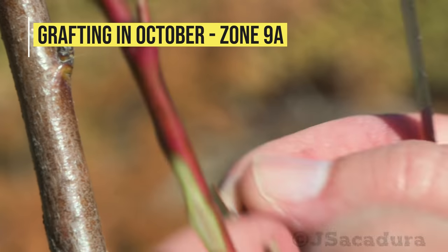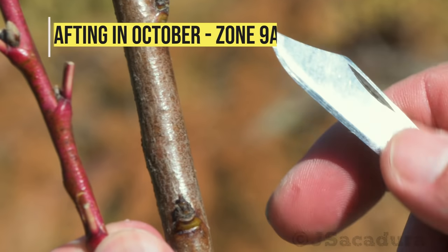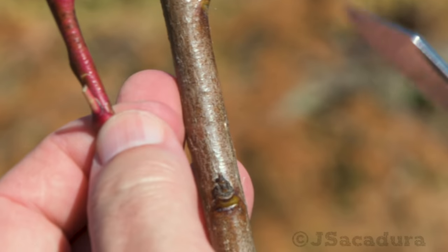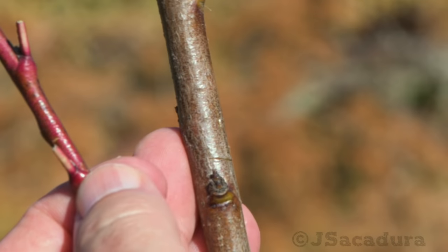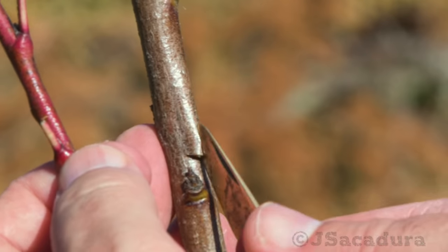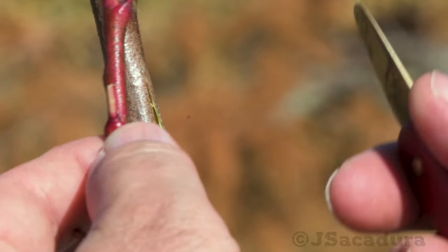4 weeks ago I grafted several peach varieties using the inverted t-budding technique. This technique has several advantages over the traditional budding method that were covered in my last video. Check it out if you want to know more about this grafting technique.